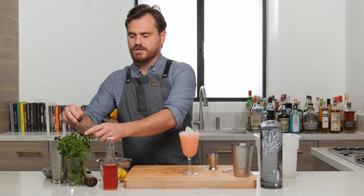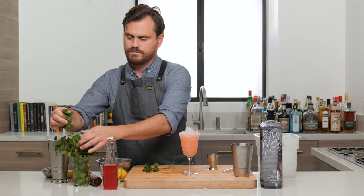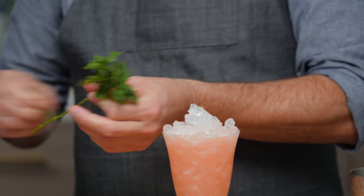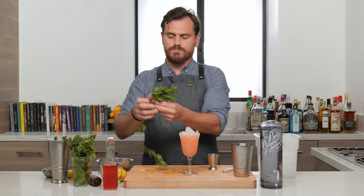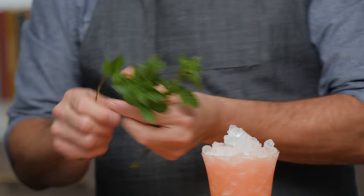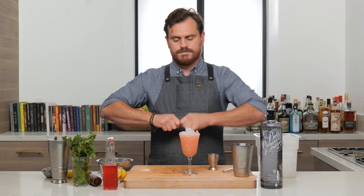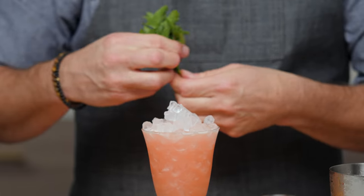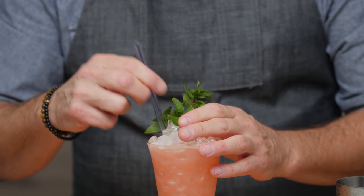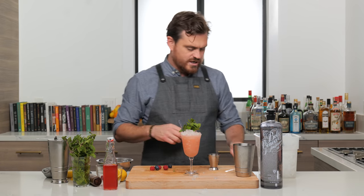And then, because it is a punch and we like to make things fancy, we're going to go maybe a little garnish crazy on this one. First, we're going to get a nice bushy mint sprig — look at these mints, these mints are incredible. A nice bushy mint sprig here. Give it the old slap. Break the stems off, throw these in here. I'm probably going to put one of our straws in here as well.